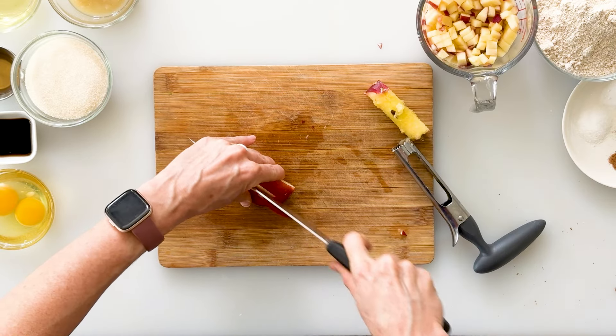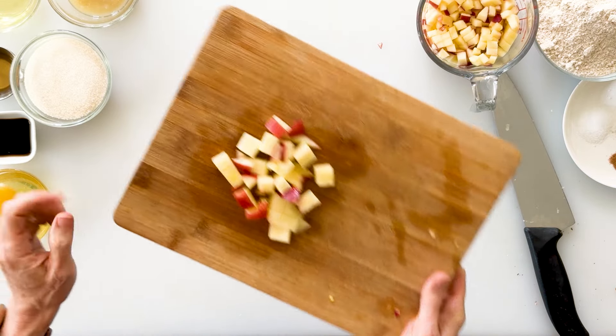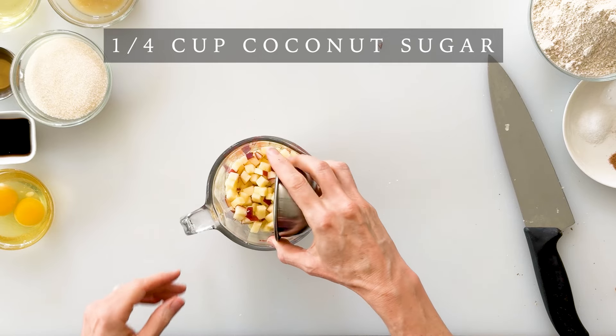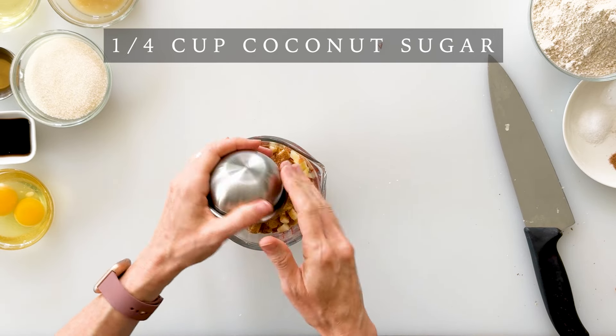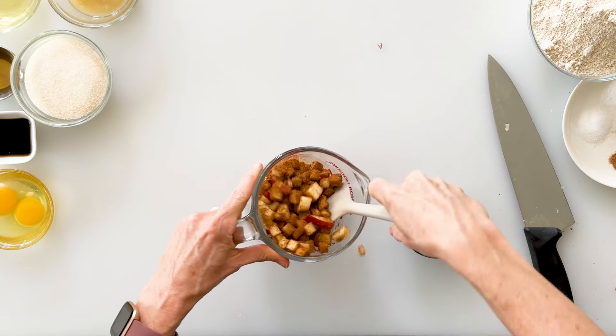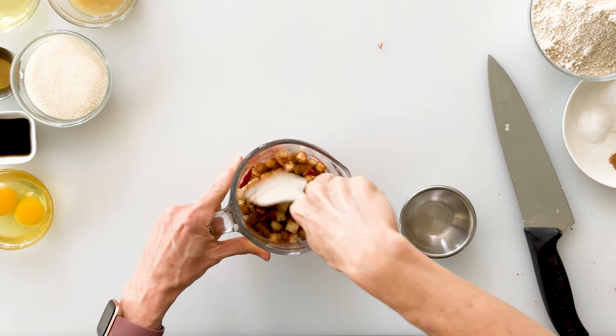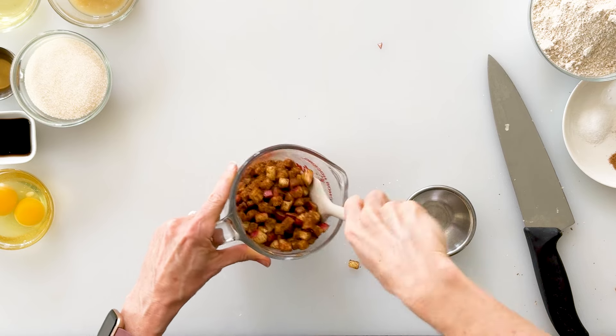Now that I have one and a half cups of my smaller diced apple, I'll go ahead and slice my remaining apple into larger chunks, about half an inch thick, and set those aside. Then to our bowl with our smaller diced apples, we're going to add a fourth a cup of coconut sugar — you can also use brown sugar — and half a teaspoon of cinnamon. Stir until all the apples are coated, which will add delicious flavor as they bake inside the bread.